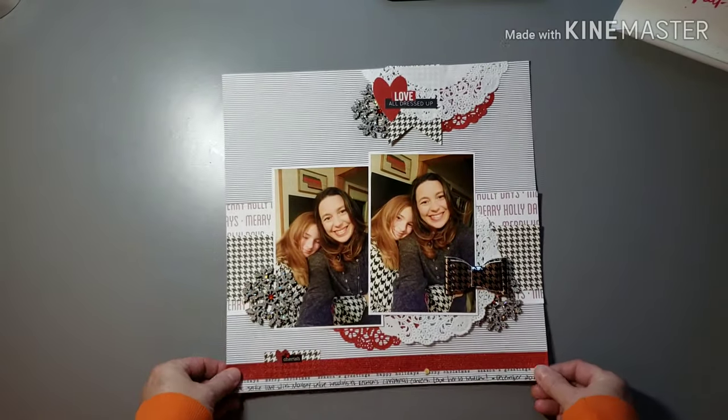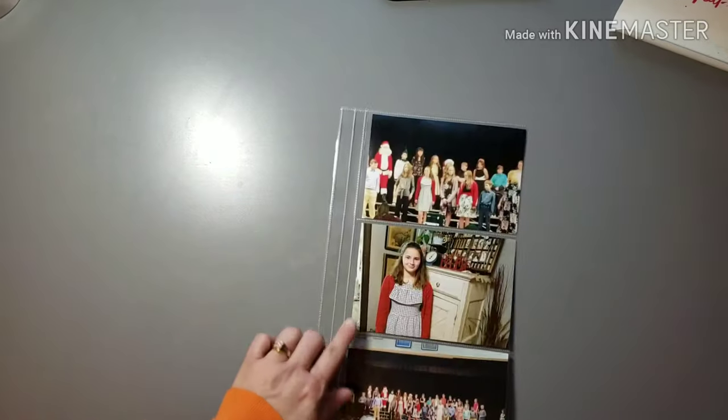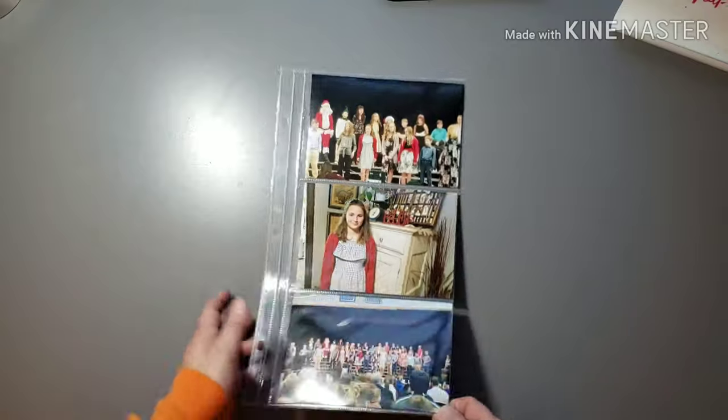I love how that one turned out — so pretty, those snowflakes are really beautiful. I wish I would have gotten more of them. And then I think I already showed you the layout that went with this — I had done a layout of this particular concert, so this is the divided page protector that goes with it; it just got out of place.